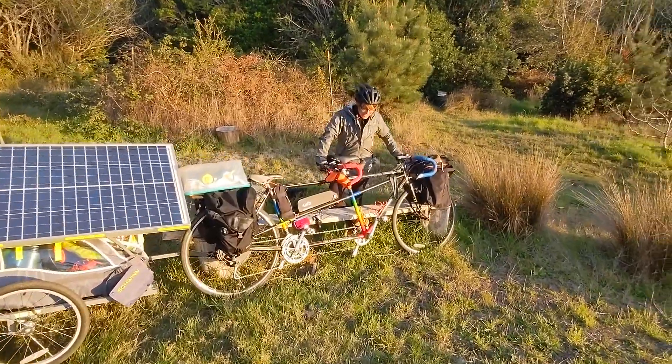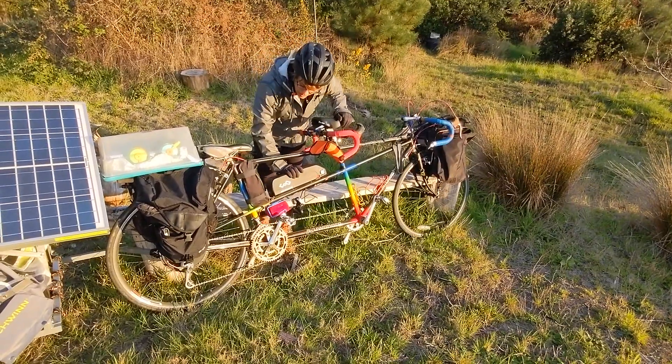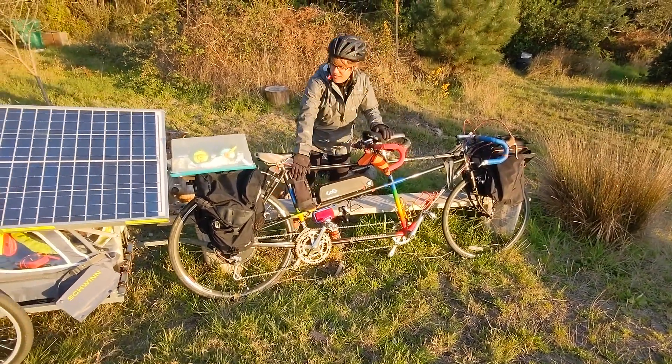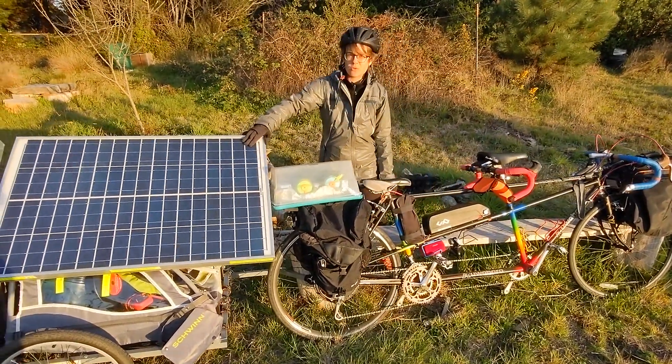This is our tandem sun buggy bike — a tandem bike we got off Craigslist. It's been converted to electric, and here's the battery and the motors in the hub here. The rest of the electronics sit here, and this will be charged by these two solar panels back here.